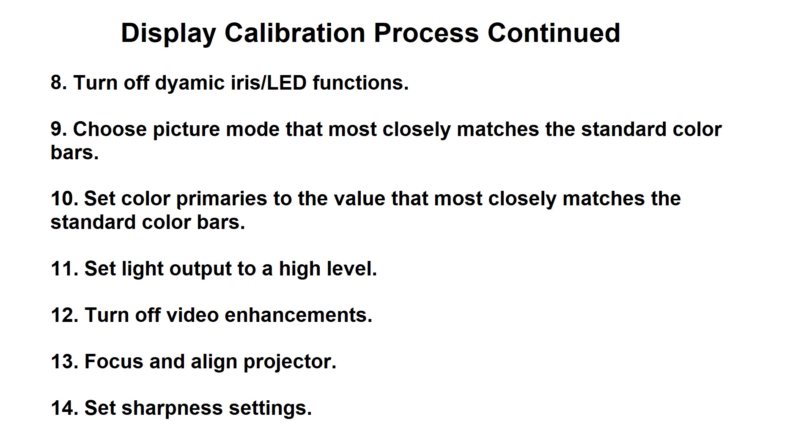These can interfere with the gamma and may actually hinder the quality of the image, so it's best to start out with these functions off and then later in the process turn them on and see if they're really a plus or a minus to the picture that you're getting. The first big step you want to take is to choose the picture mode, and you'll want to avoid things like vivid or sports — usually it'll be labeled something like movie, cinema, or custom — something that matches the color bars the closest.